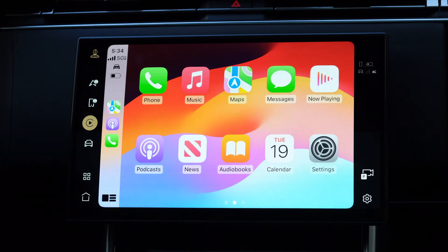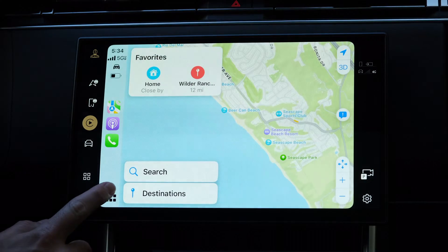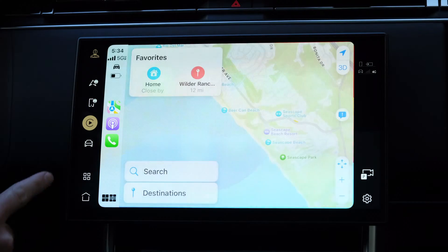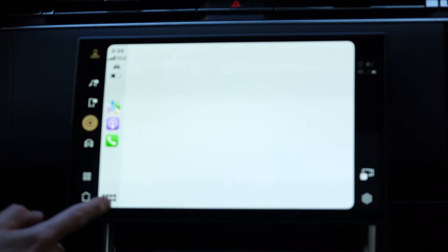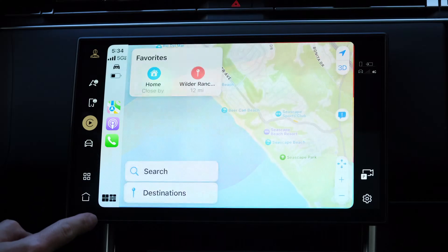Once you're set up with CarPlay, you'll be greeted with the home screen, which is really just a big list of apps like on your iPhone. From here, you can easily dive into an app simply by tapping on it like you would on your iPhone. To the left here, you'll see your three most recently used apps, meaning that you can quickly dive into apps like your music when you're using something like a map in full screen. And when you're using an app in full screen, you can tap this button here to go to the home screen.